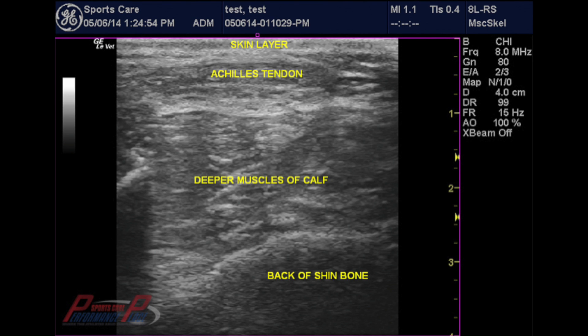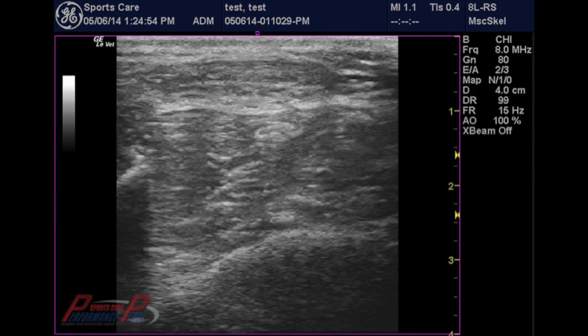This next one is what we call a short-axis field, or cross-sectional view. Skin is at the top, then we have the Achilles — which in this case we labeled — and you can see that it's a cylinder-like structure. Just deep to it is some deep calf muscles, and then you have the back of the shin bone, the tibia. Going through an unlabeled picture, I think you can see what the normal structures are, and everything looks like it flows very well. There's not any blatant differences within this picture that someone with less experience could pick out.